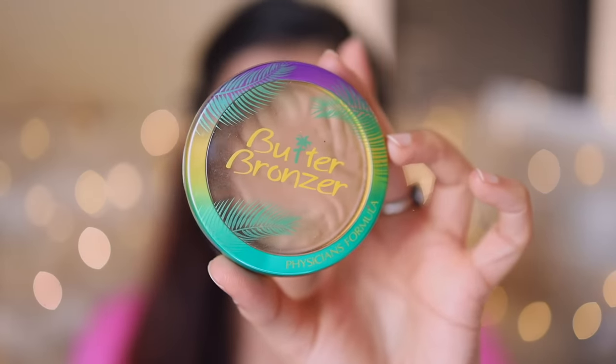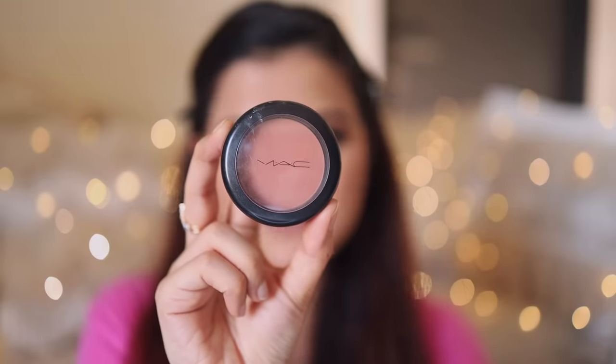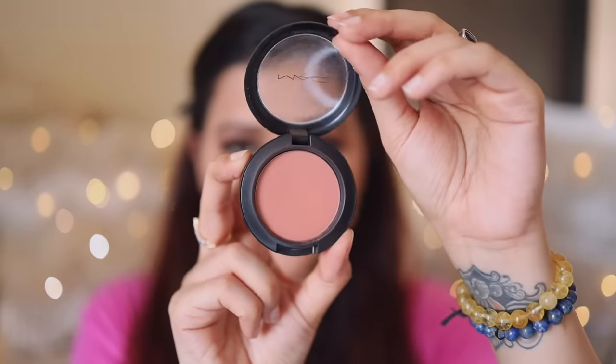I'm back after wearing falsies. I actually forgot to contour my face today, so I'll start with that. I'm using Butter Bronzer by Physicians Formula — I'll do light contouring on my jawline and near my cheekbones. Once I'm done contouring, I'm going to take a little bit of the Lakme powder to clean up that area. Moving on to blush, I'm using MAC Cosmetics Gingerly Blush and applying it just on the cheek area.